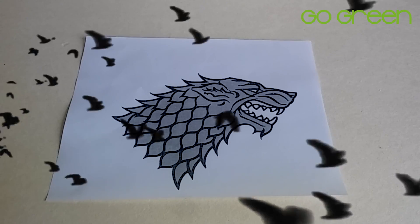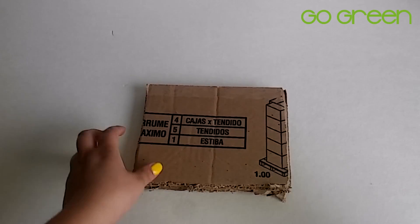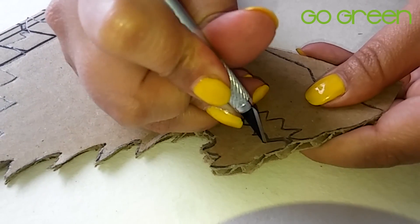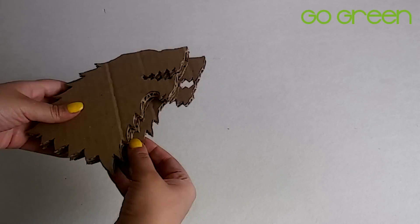Now let's start. The first thing we are going to do is print the logo of the House Stark. We are going to cut it out, and then with this figure, we are going to use it as a stencil to draw and cut the shape in cardboard. We will use an exacto knife, and we are going to need four pieces of these.